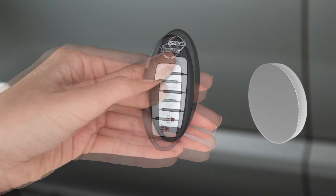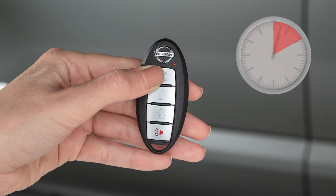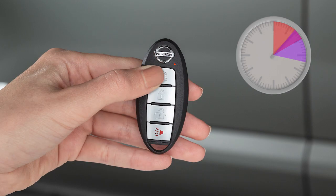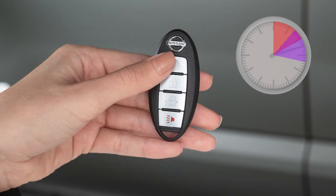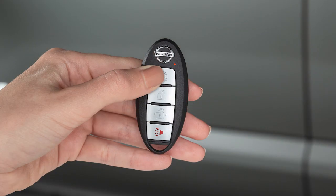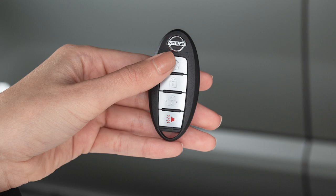Run time will be calculated as follows: the first 10-minute runtime will start when the remote start function is performed, and the 10-minute extension will start immediately after the remote start function is performed a second time. For example, if the engine has been running for 5 minutes and you extend the remote engine start, the engine will run for a total of 15 minutes. Press and release the engine start button on the key fob at any time to cancel the remote engine start.